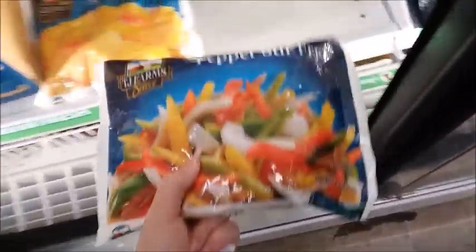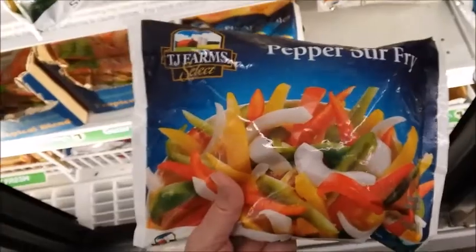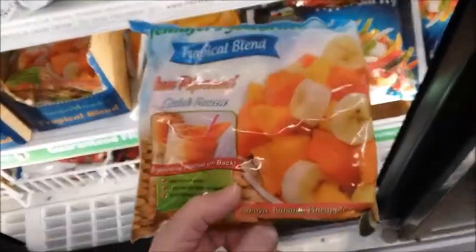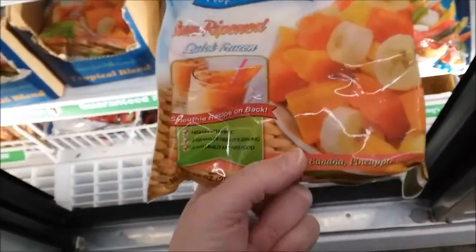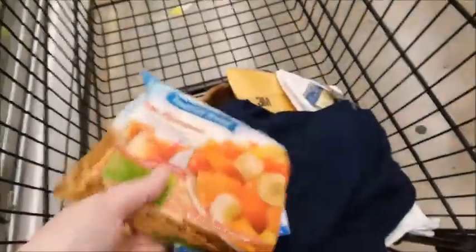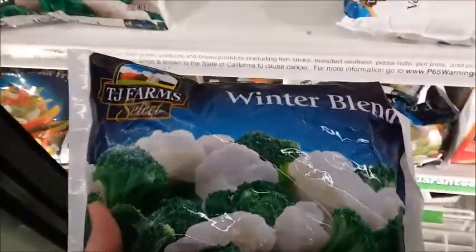I think I'll get another cream cheese. Here is some frozen peppers, and it looks like onions in there too — pepper stir fry. Sliced peaches. This looks good; you could put this in a smoothie with some yogurt. Papaya, banana, pineapple, and mango — I think I've tried this before, it's good. I think I'll try this. I'm gonna make a casserole, I think — I have a recipe.